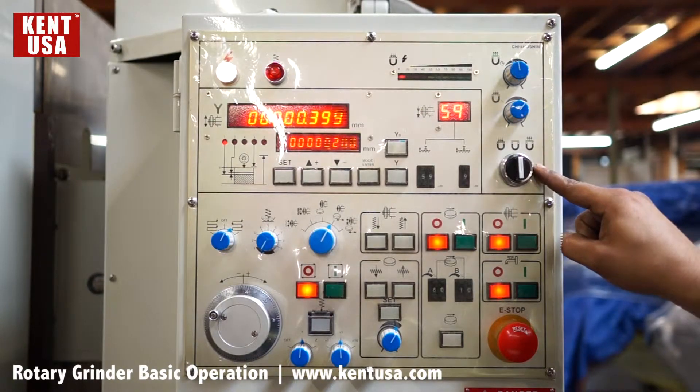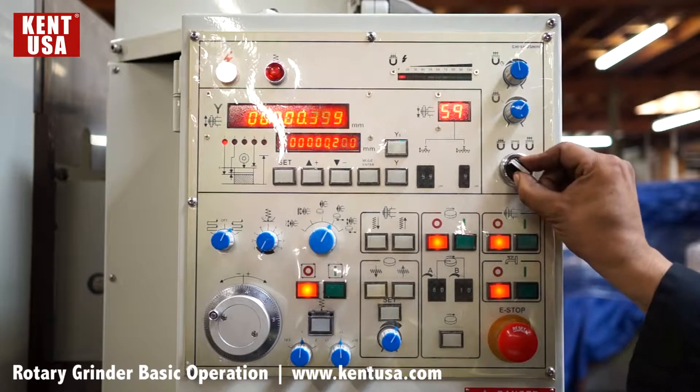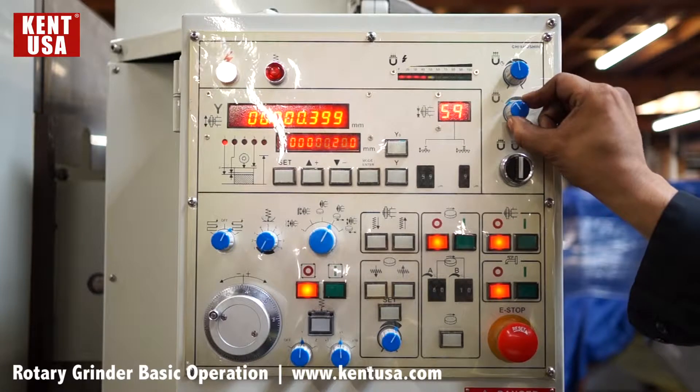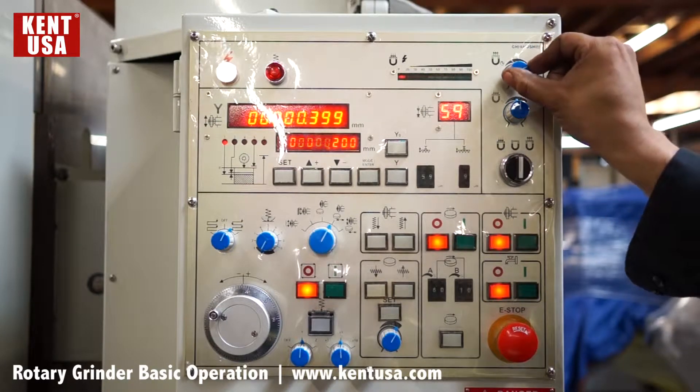To the right we have the chuck control: off, on, DMAG cycle, intensity of the chuck, and DMAG timer.